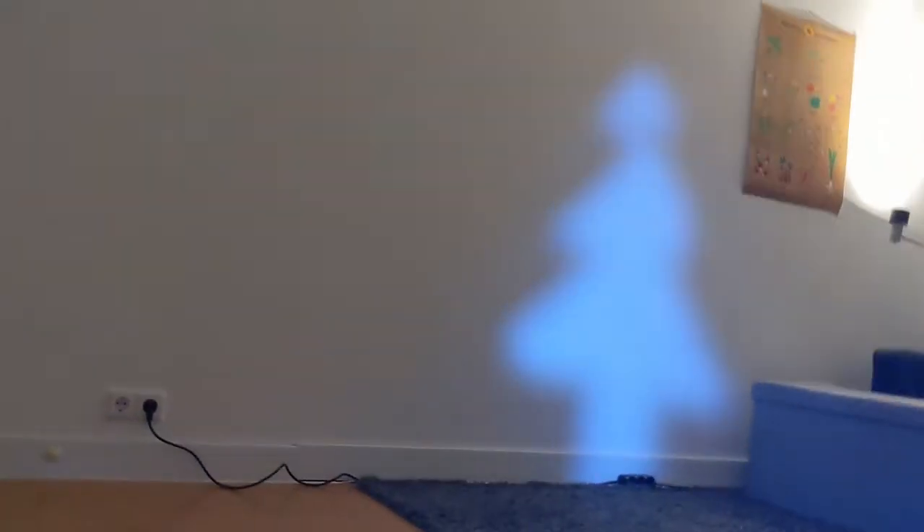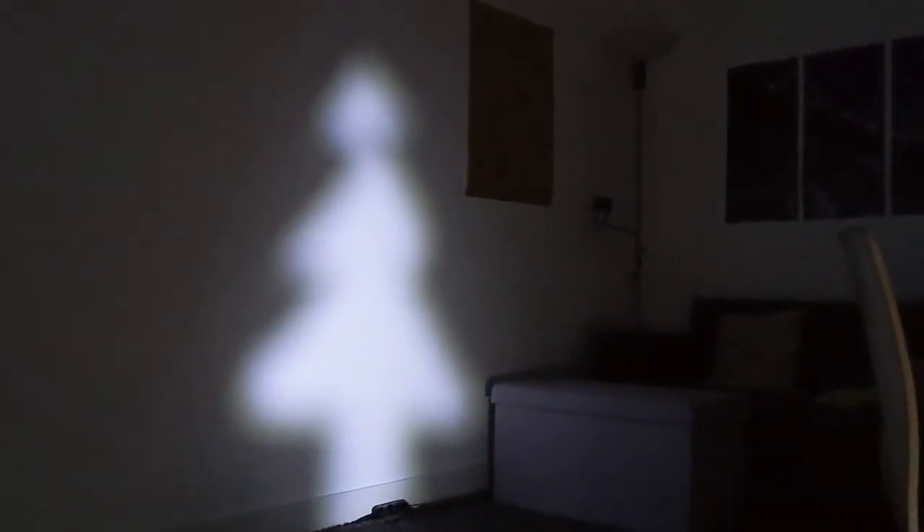And a fun thing — when I turn off the lights of the room... well, it's white! Anyway, happy holidays!